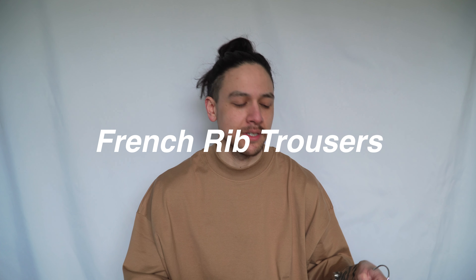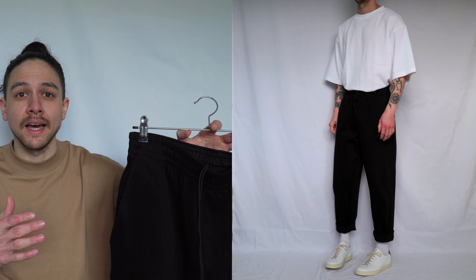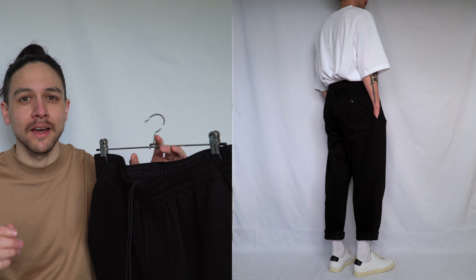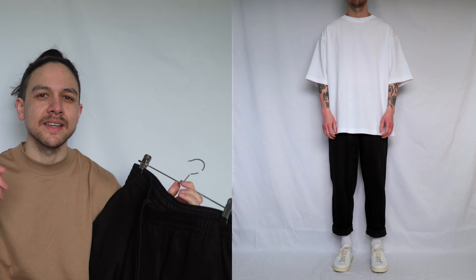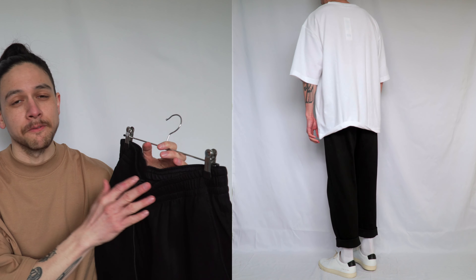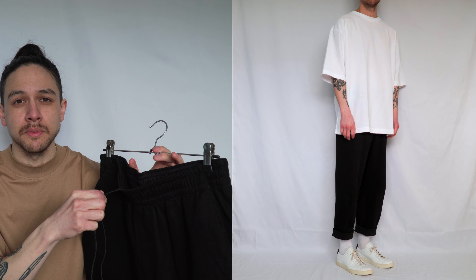My second and final piece of legwear from this haul - the French rib trousers - and I absolutely love these. It's a wide relaxed fit but they taper slightly towards the ankle, which gives them a more elegant and classy look compared to a regular wide leg. They're made from a ribbed knit cotton which makes them really comfortable - definitely somewhere between a smart trouser and a jogger, so you could be really versatile with the looks you pull off. It has an elasticated waistband which adds to the overall comfort. However they are just a tiny bit too big for me - I picked them up in a small and I think I should have gone extra small.